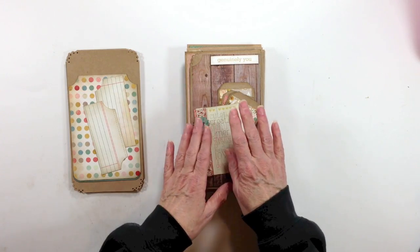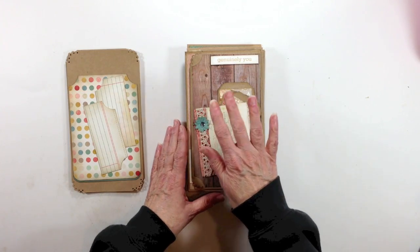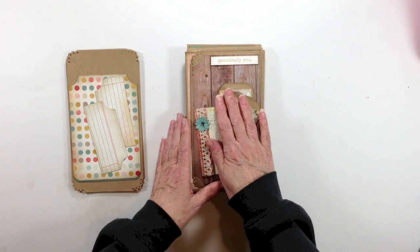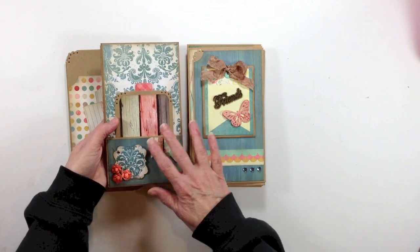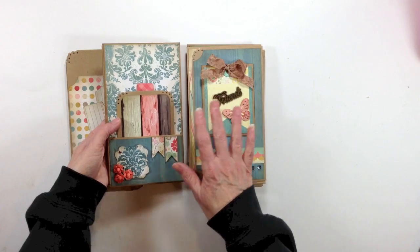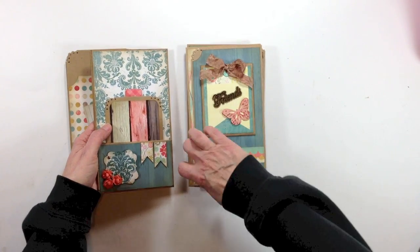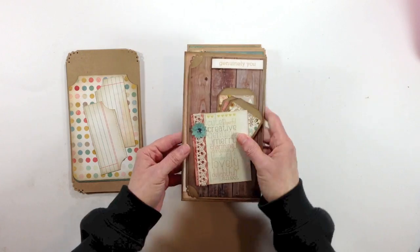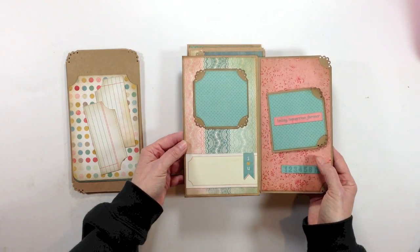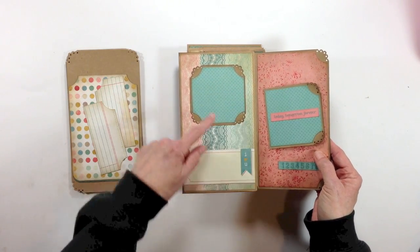Even though we have the three-eighths of an inch, if you put the bulk of your thicker and dimensional embellishments on the top of the flap — and when you turn your page over on this portion, these two portions would be the best — that way you don't have your flap bulking out. So I've done this; these were the pages that I went ahead and created and I made just a little fold-out here.